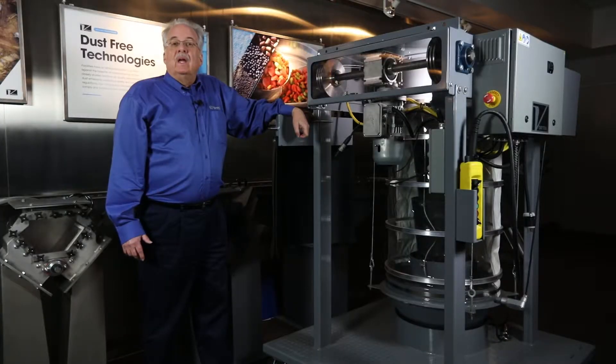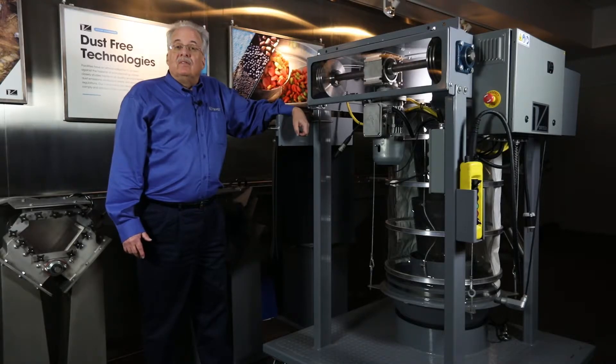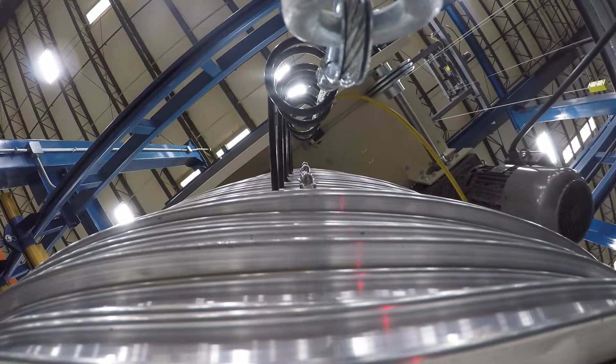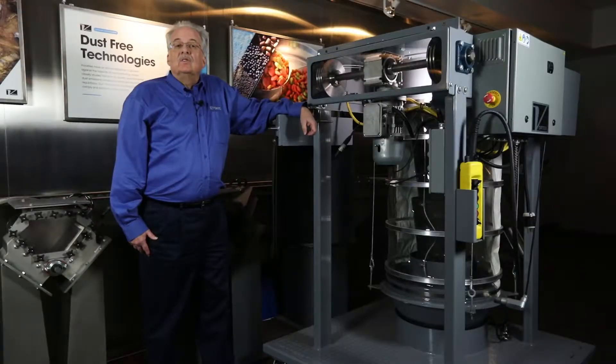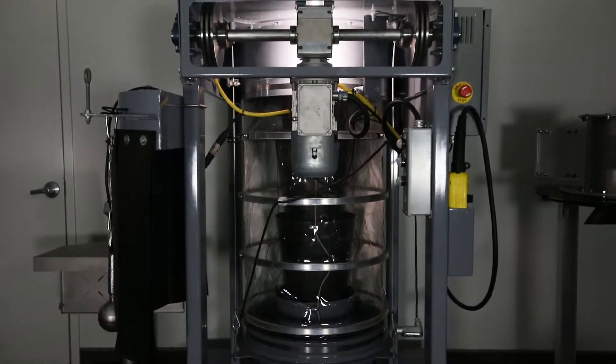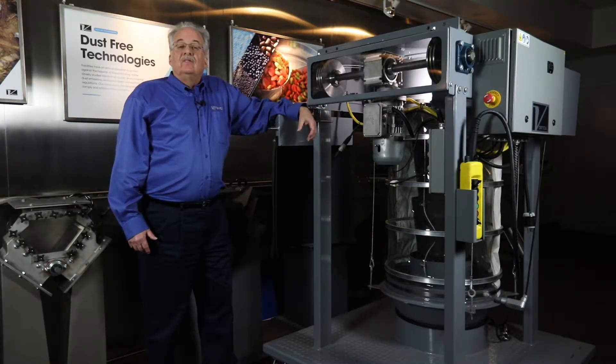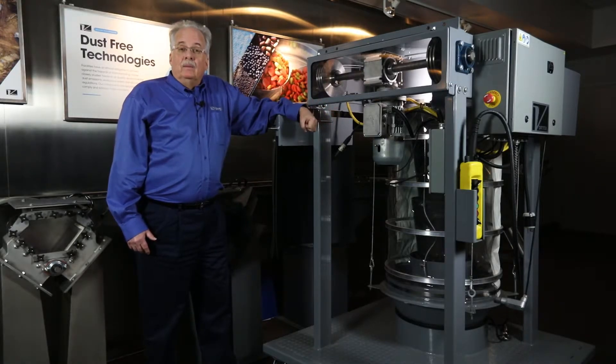A four-cable hoist system provides even distribution during operation. CNC machined pulleys significantly reduce cable wear and breakage. The motor has an internal braking system. These are just some examples of features that are standard with the Vortex Spout.